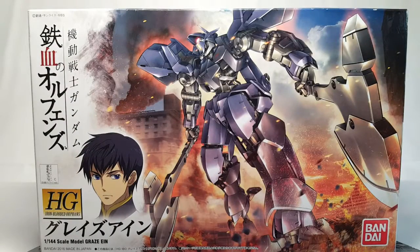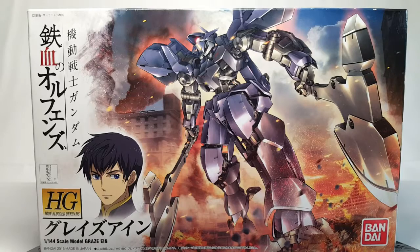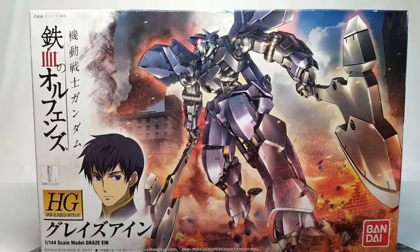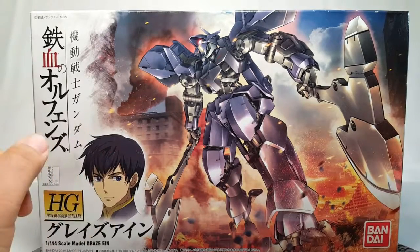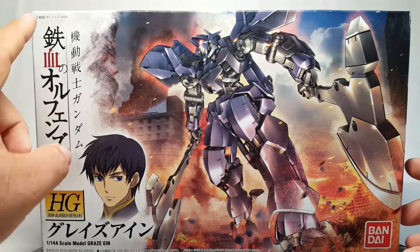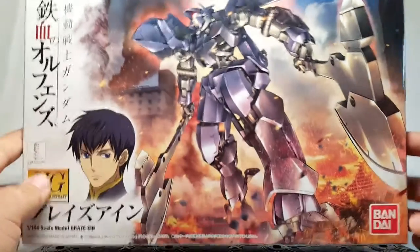Hey guys, today on the Shoki review we are coming down to the end of the IBO HG kits with the Graze Ein, and this thing is big for an HG kit — especially a Graze, it is sizable. We'll talk about the box art here. You get a great shot of the Graze Ein towering with his giant axes. As always with these kits you see the progression of the series through the box art, and here it is smashing through the city into the final fight. Over here you get a great shot of Ein looking nonchalant and slightly pissed off. We've got the IBO banner, HG Iron-Blooded Orphans tag, and then very simply Graze Ein on the side — of course an official Bandai product.